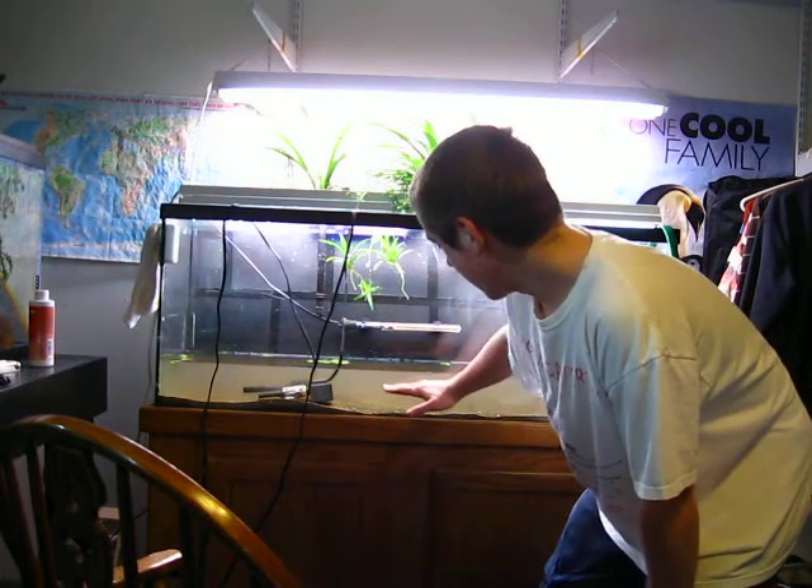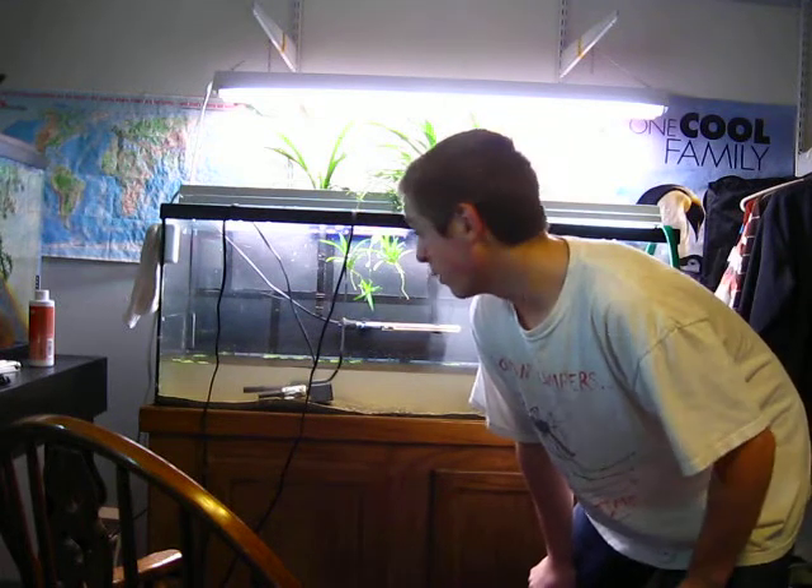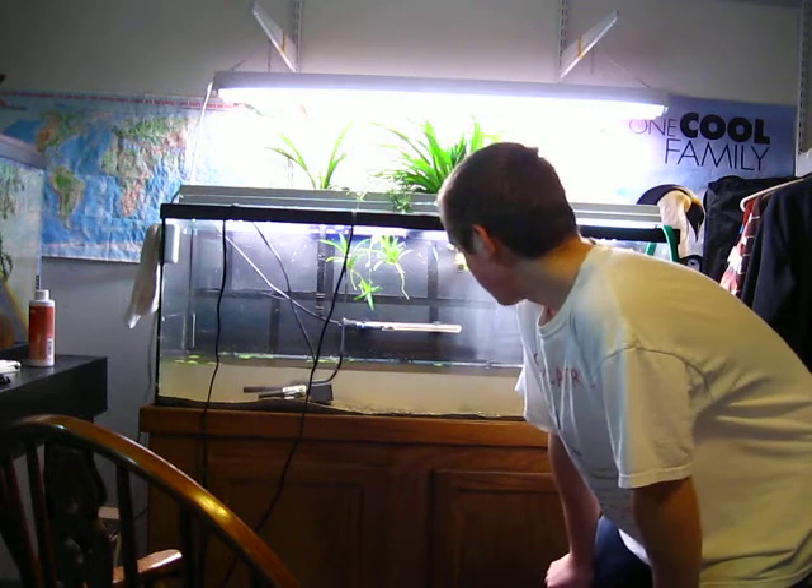So I'm draining this tank down to about there, and then I'll fill it up, and then I'll move all the plants in the 75 over to here, and I'll go from there.